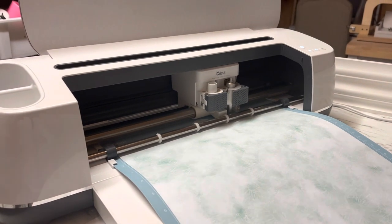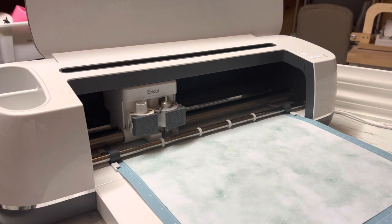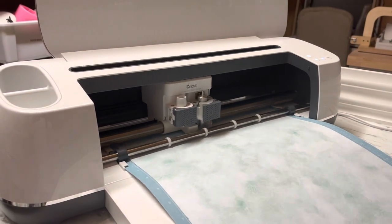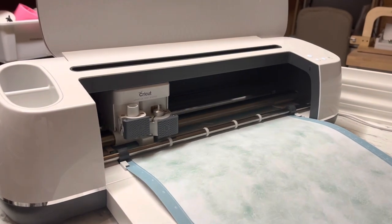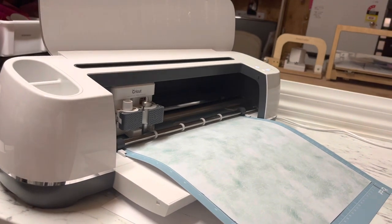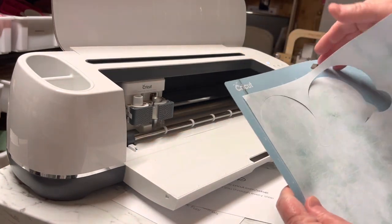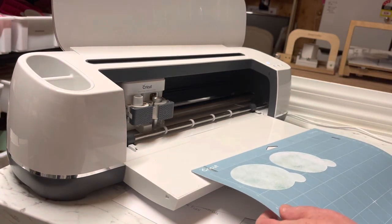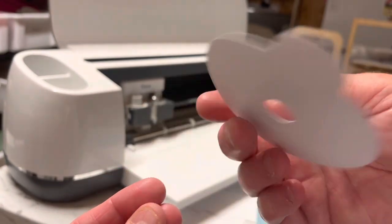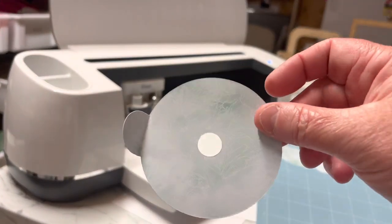If you tell it 8.1 centimeters, it will cut 8.1 centimeters — that's what I really love about it. It's especially useful for labels or things like this where you need it to fit snugly inside a candle jar. I've tried to give you a step-by-step tutorial today so you understand the basics. The light is now flashing again, telling us to remove the mat. Take the paper off — it glides off easily — and look, it's cut the circle out and left everything exactly as we wanted.